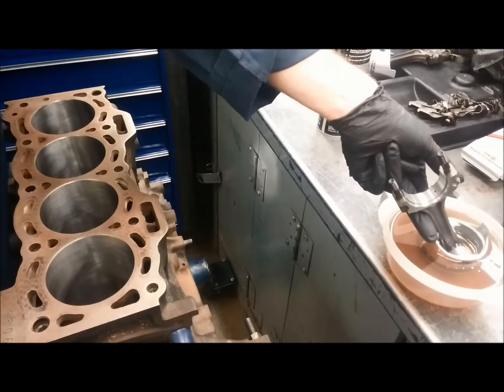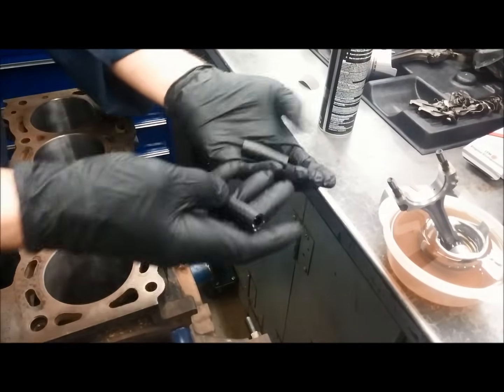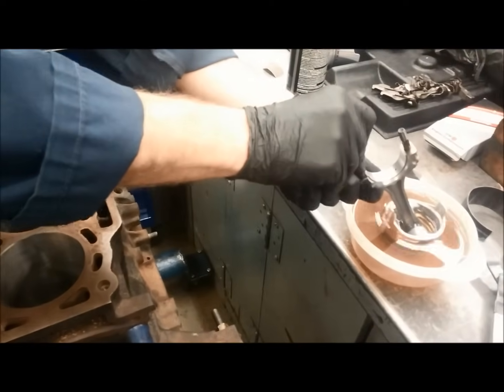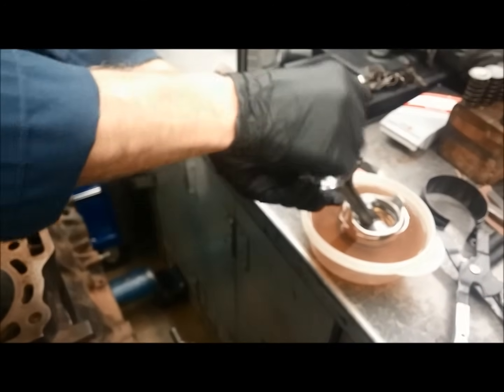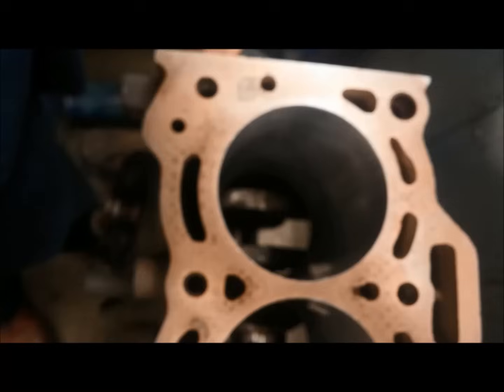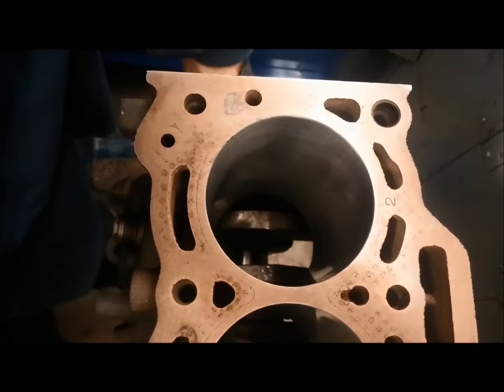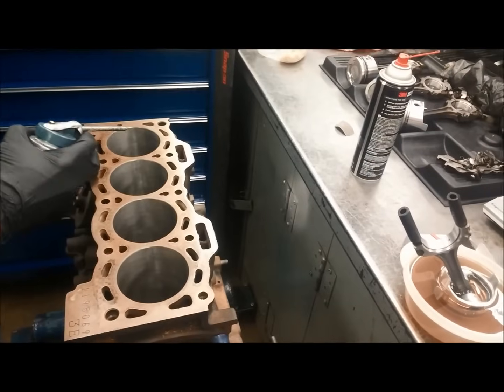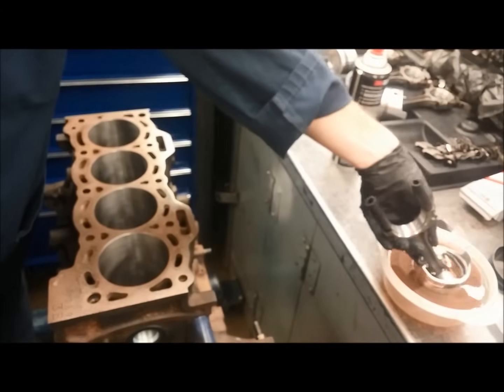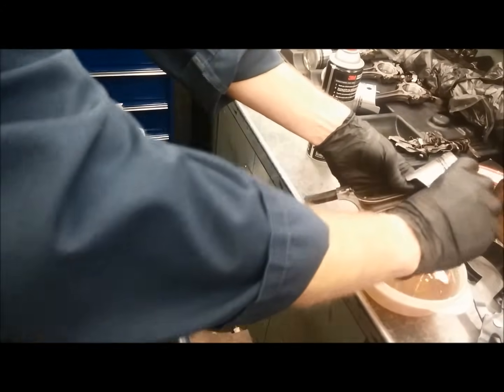We have protective caps — just a couple pieces of hose — that slip over the rod bolts so they don't nick the crankshaft as the piston goes in. We turn the crankshaft until the journal for this cylinder is at bottom dead center, then we'll squirt a little bit of oil onto the cylinder walls.